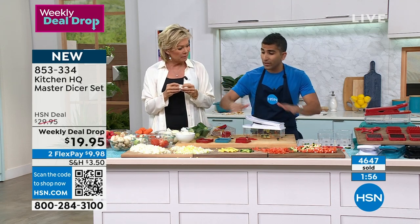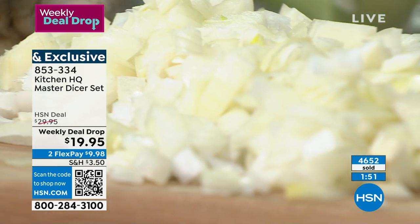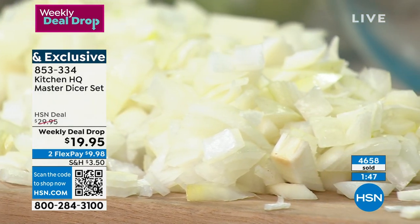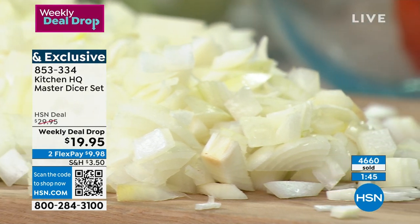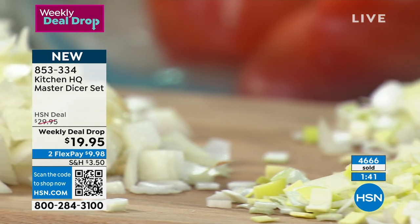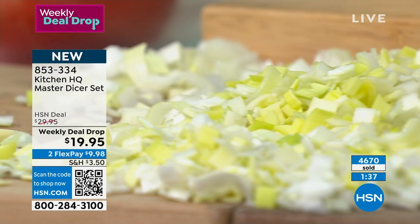Look at those fine, fine leeks, guys — the minced onions. It's just totally faster and easier to do it at home yourself. It's amazing because there's no exposed blade, there's no knife necessary. If you've got your kids and they want to get involved, there are no blades to worry about here.